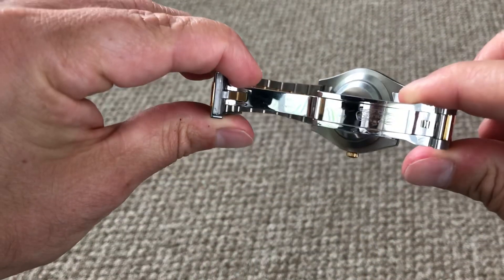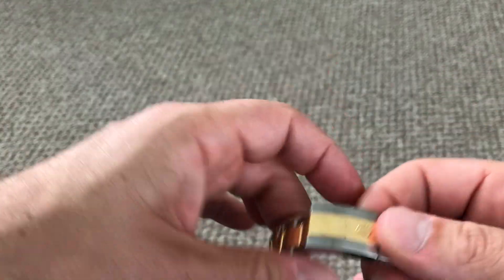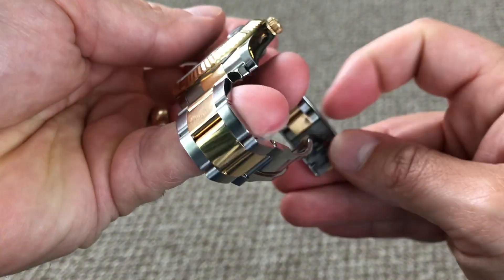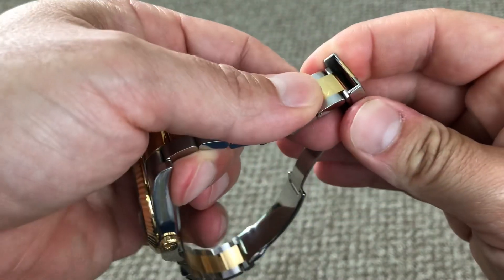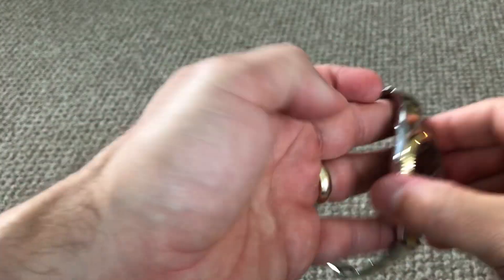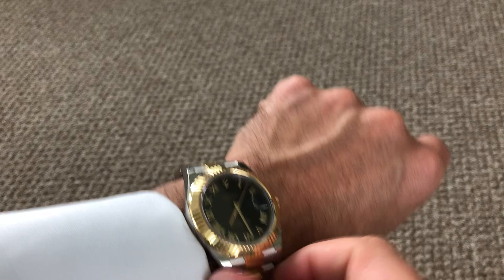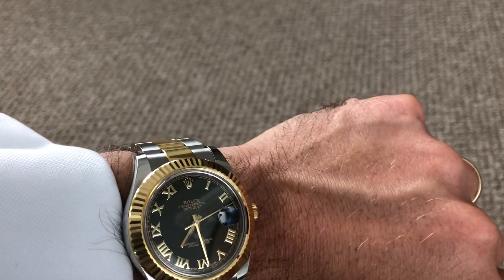It has Rolex's milled clasp. On this generation of Oyster bracelets for the Datejust, they included what they called an easy link, which is kind of hidden inside here where my index finger is. It's a way to extend the bracelet by five millimeters, so on a warm day when your wrist expands, you can use the expansion to create some more space.